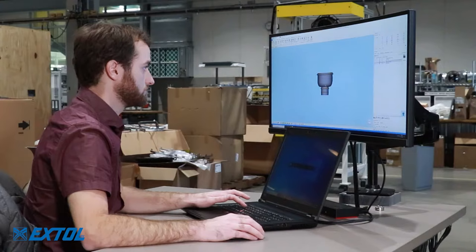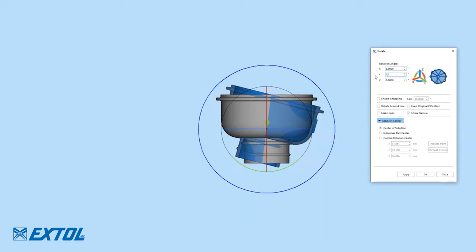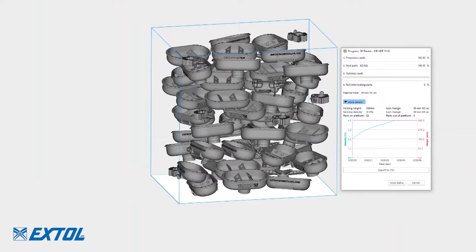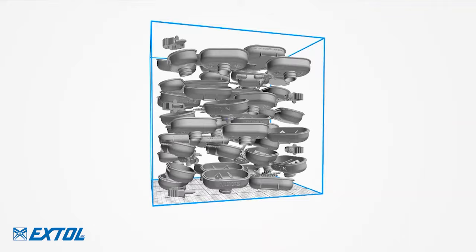The process starts by evaluating each part and selecting the optimal print orientation. The parts are then placed in the build envelope. Special care is made to balance height and pack density while avoiding sudden changes in printed surface area. Parts are nested in 3D space within the print envelope, which is approximately 15 by 11 by 15 inches.